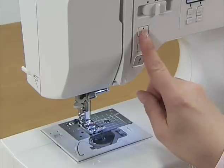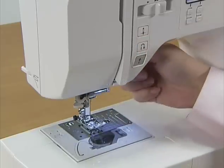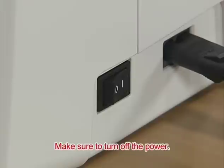Before setting the lower thread, press the needle position button once or twice to raise the needle. Raise the presser foot and turn the power off.